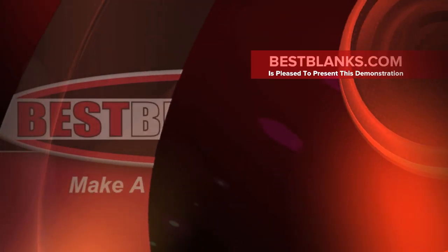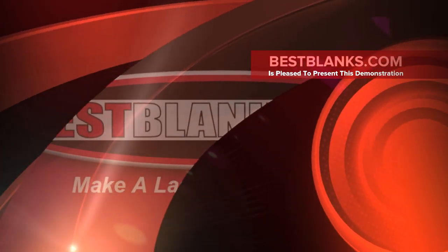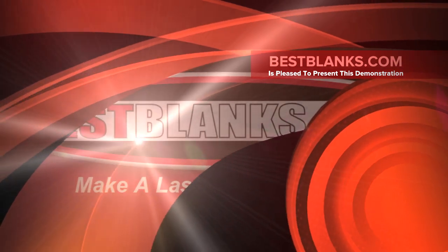Welcome to our how-to video tutorial series. Today we will be transferring a Chromoblast image onto a t-shirt.